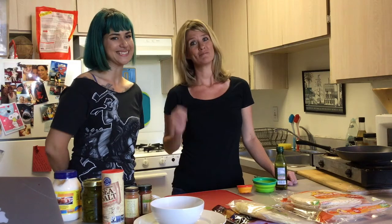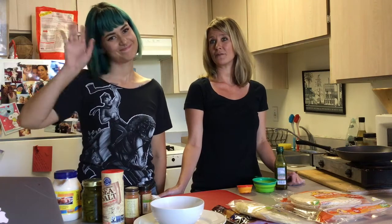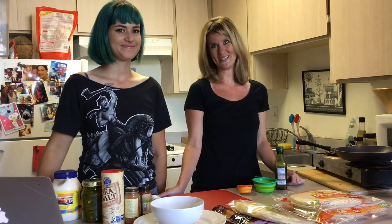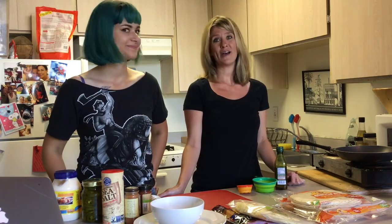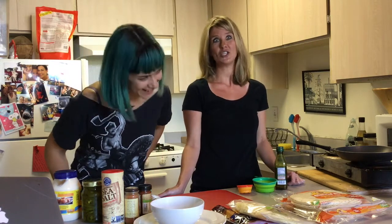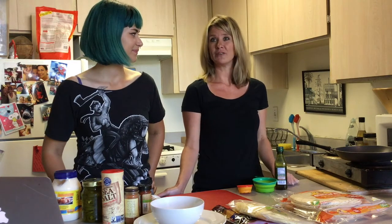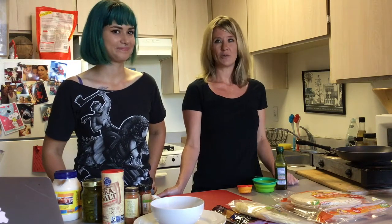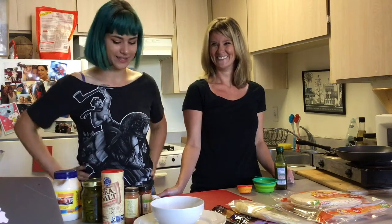Hey guys, so today I'm teaching my friend Ness how to cook. Let's do this. Y'all might remember Ness from the recreated Nikki Tutorials makeup tutorial that we did. Today I'm getting a little revenge — she has no idea how to cook at all. Trust me, we lived together for a year. So today I found a recipe and she is going to make it for us. Because this is a girl who lives off of fast food, I didn't want to send her body into shock, so I looked up the recipe to Taco Bell chicken quesadillas. Totally in my wheelhouse.